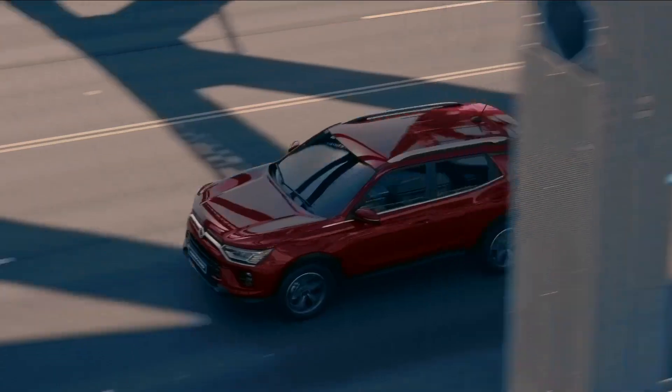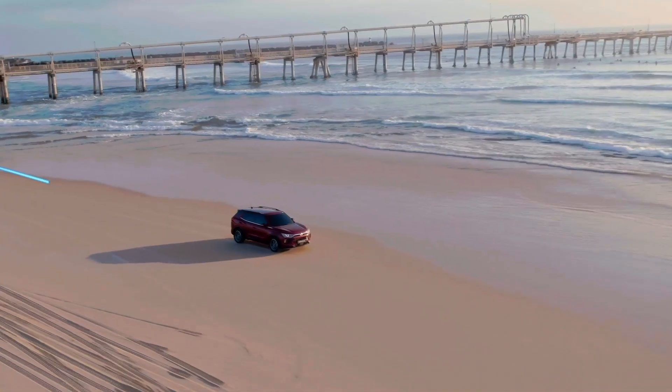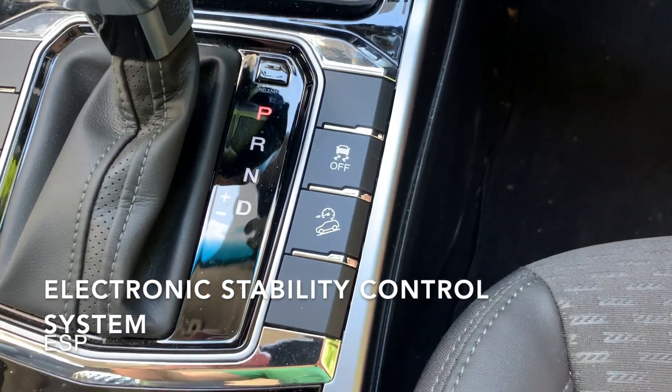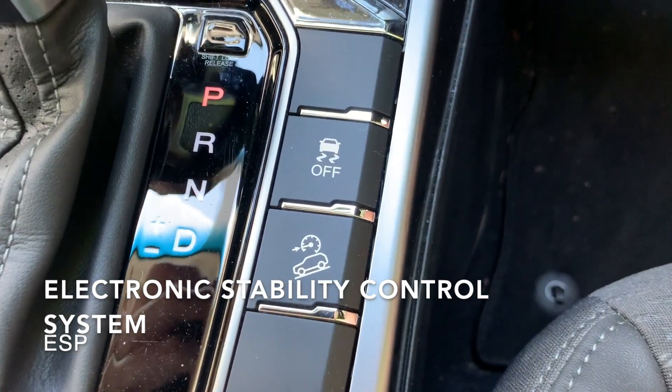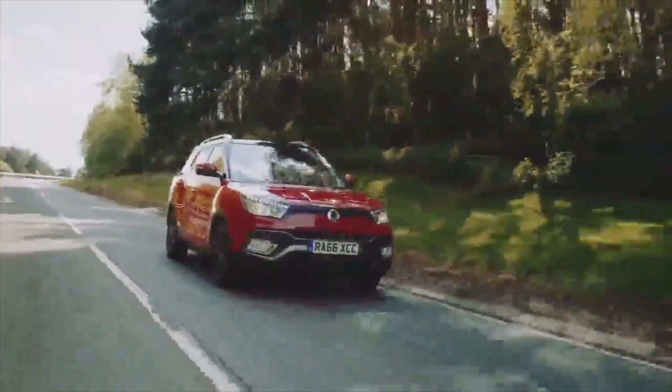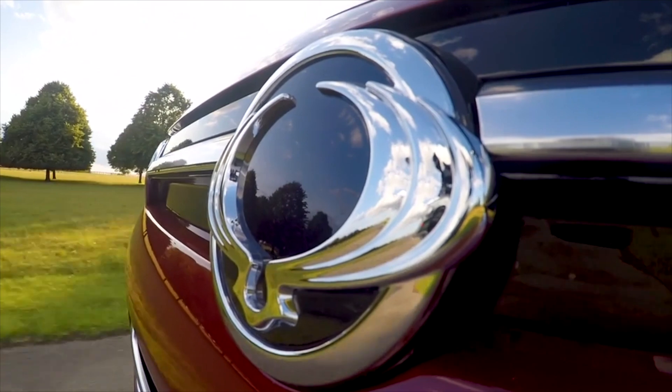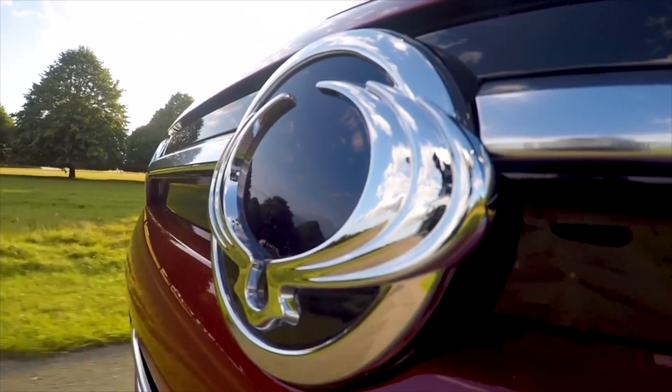Hello and welcome back to Tech Tuesdays. Today we'll be learning about the Electronic Stability Control System. The Electronic Stability Control System, or ESP, is an auxiliary driving safety feature that controls the braking of each wheel and the engine output in order to correct the vehicle stability.